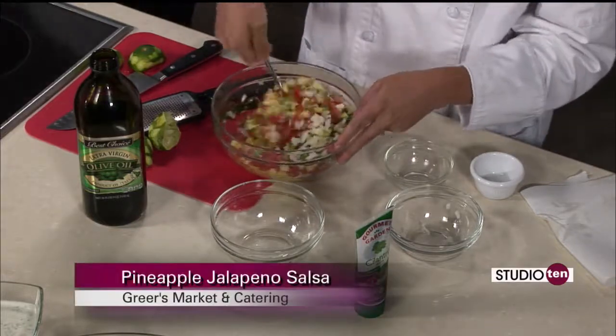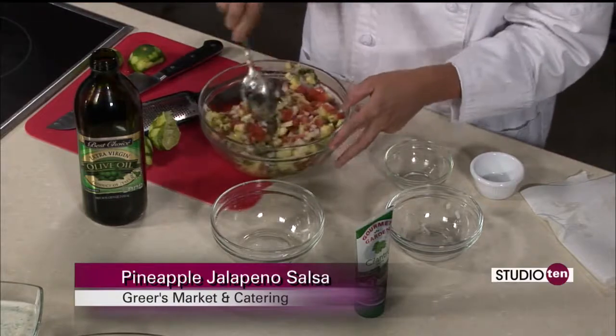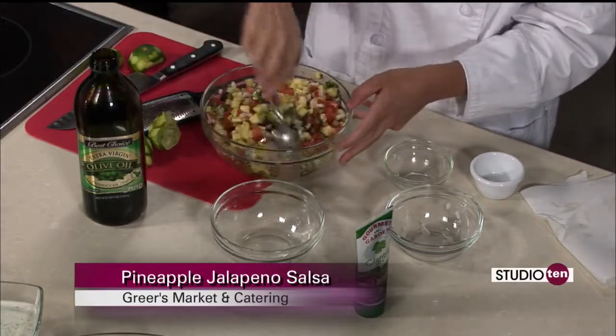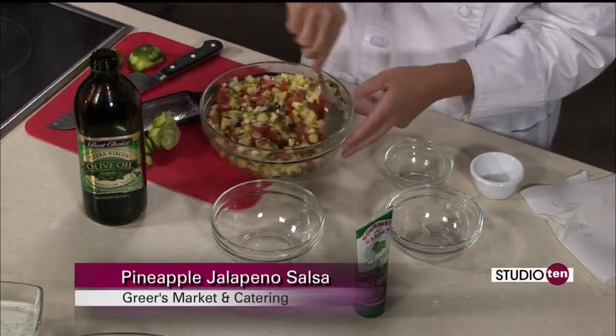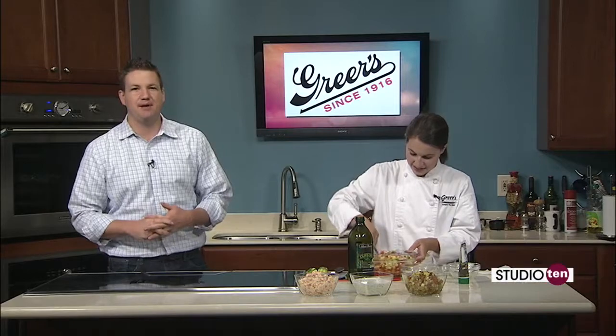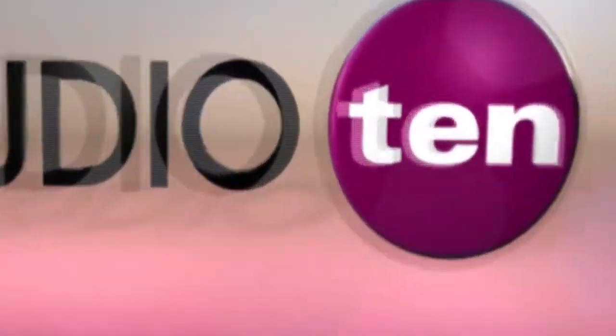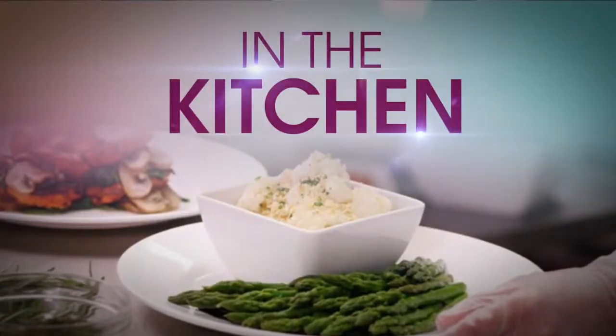And like we know, the snapper season has been extended on the weekends at the Gulf Coast. Why not throw some of this pineapple jalapeño salsa on top of some fresh snapper? I think that would be delicious. But it looks great. We've got two more dips to get to throughout the show. The recipes are all online — the Studio 10 tab on Fox10TV.com. Cheers. We'll take care of you guys with the nutritional side over here.